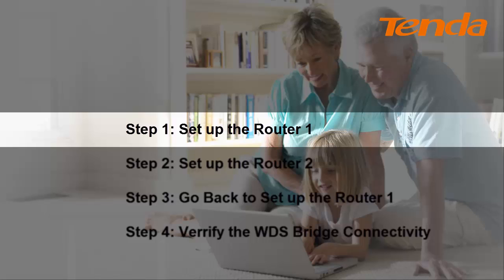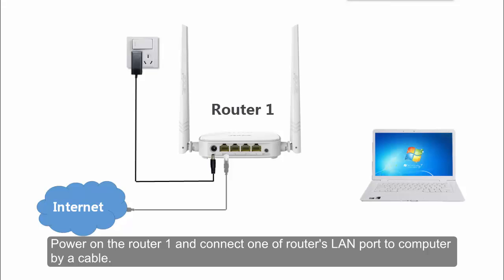Step 1: Set up the VOLTA1. Power on the VOLTA1 and connect one of the VOLTA's LAN ports to the computer by a cable.